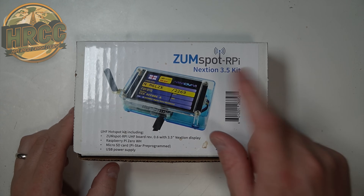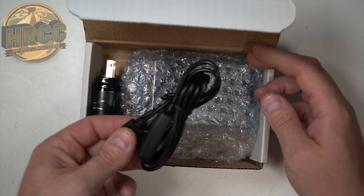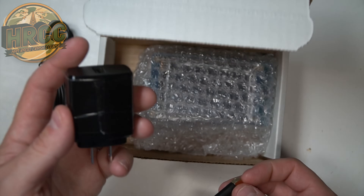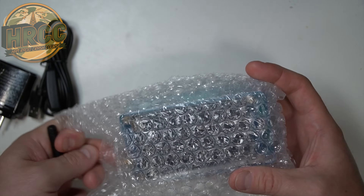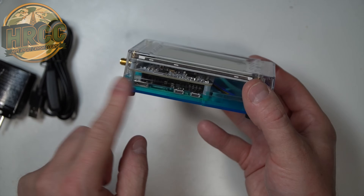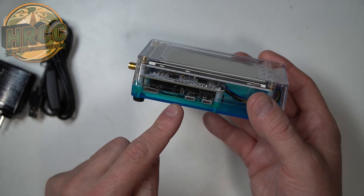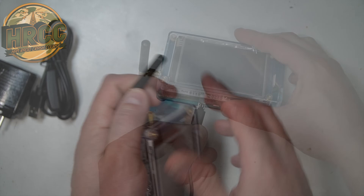We've got a ZoomSpot 3.5-inch kit here. It comes with a power lead, a charger — the AC adapter unit — a right-angle antenna, and then the main unit, which comes in this plastic bubble wrap packaging. So basically it's a Nexion PyStar, or ZoomSpot, and it has a much larger screen on it. Let's give it a shot and see what it does.